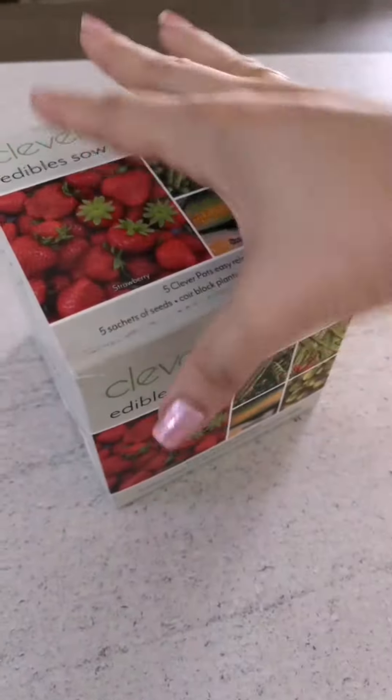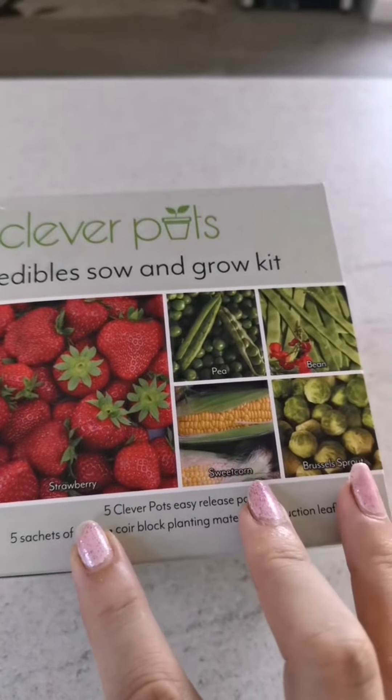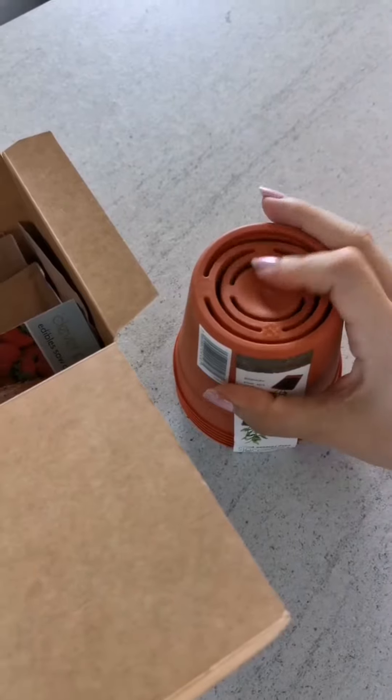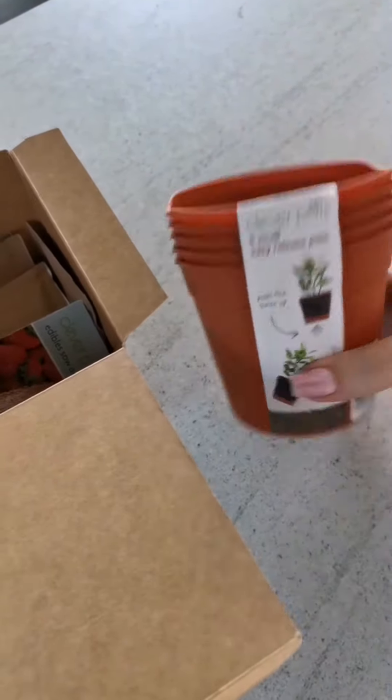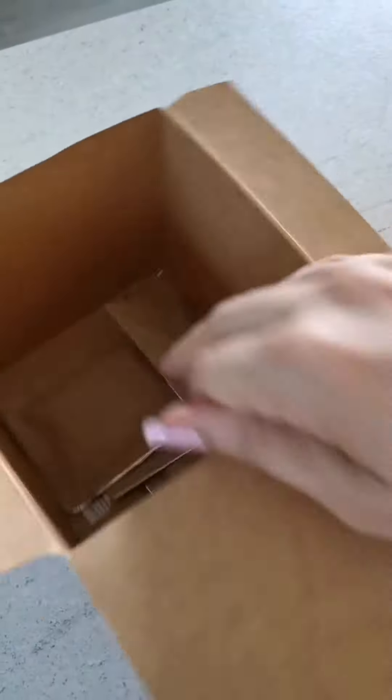Let's review this - we have strawberry, sweet corn, peas, bean, and brussels sprouts. We've got five of these ones with the easy release system, which is quite good, especially if you're a newbie like me. And I guess these are the instructions and the seeds.